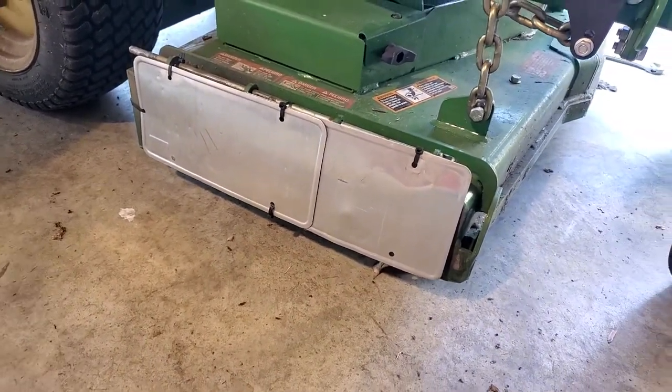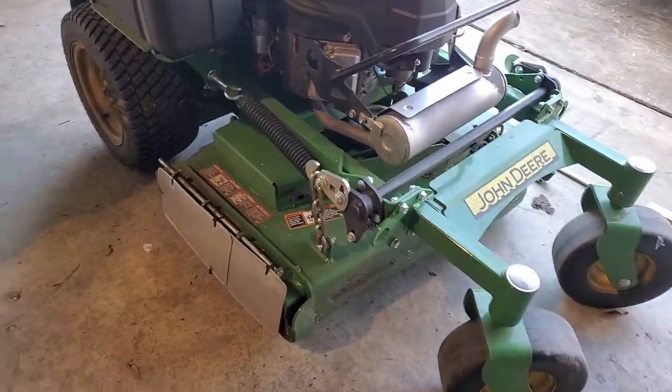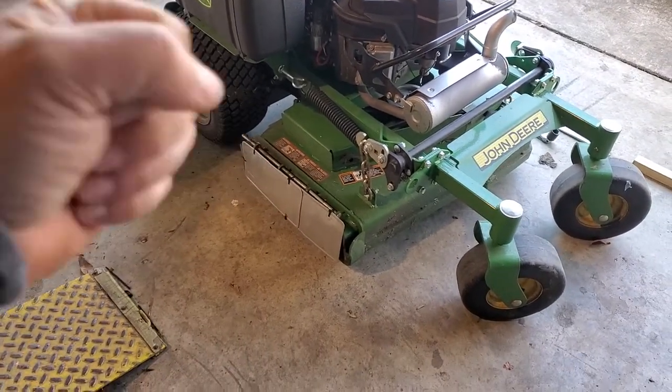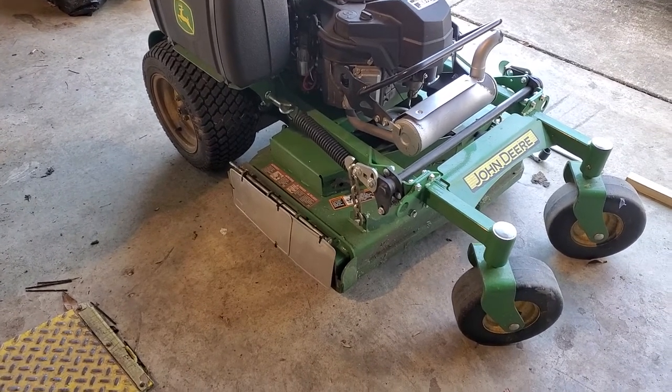Then we'll go ahead and order a grass flap on this one. This one's kind of a small mower — it's a 36 — so it might just be better to get one of the handle ones to flip up and down instead of the pedal. Not sure yet.